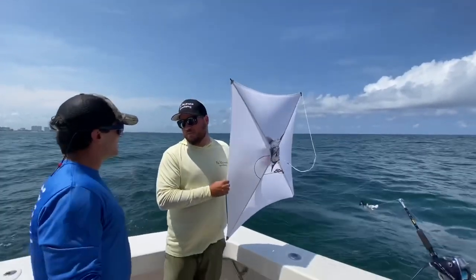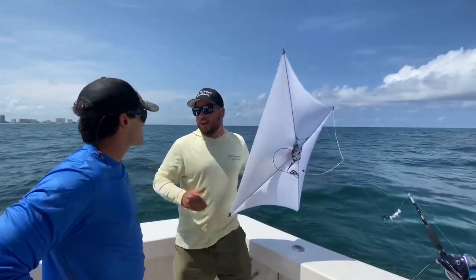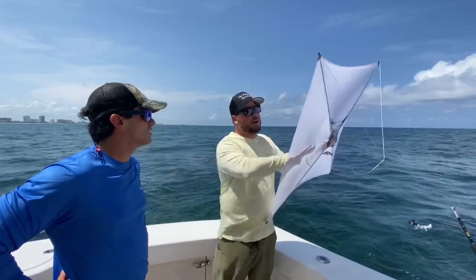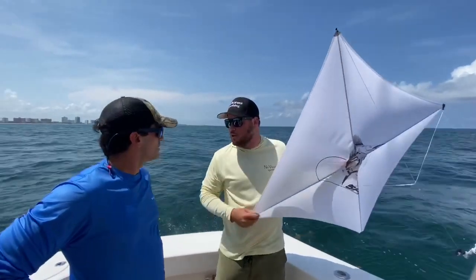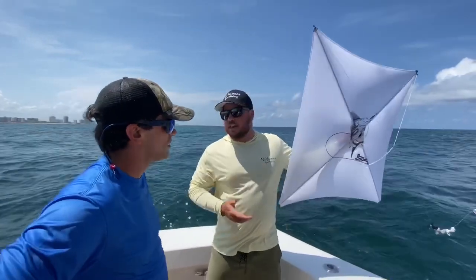We're going to do some kite fishing today, first time baby! So it's not real windy — we have multiple kinds of kites, some for heavy wind, there's some that are black with holes in them so when it's real windy you use those. Today it's not very windy, we only got about 7 knots of wind here.